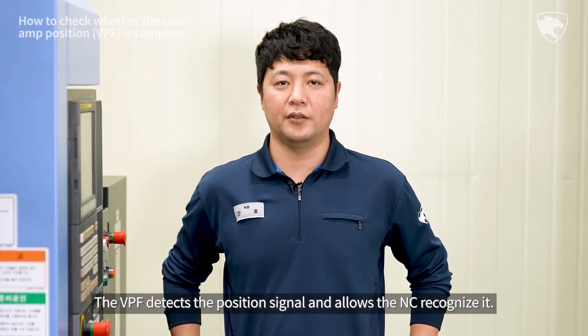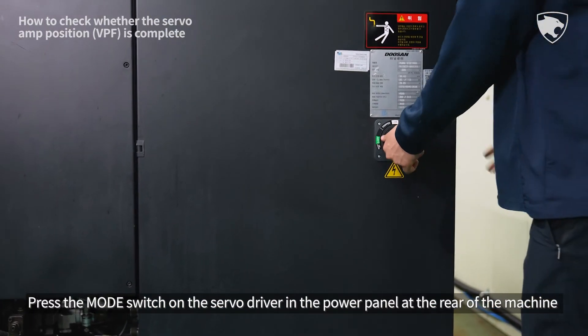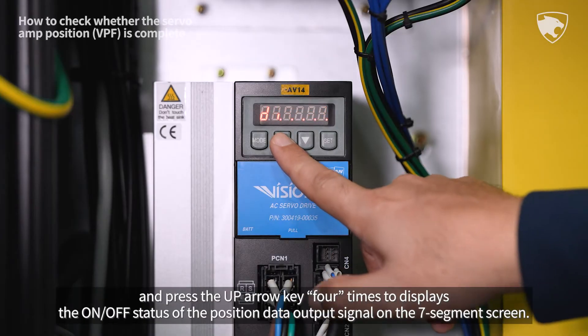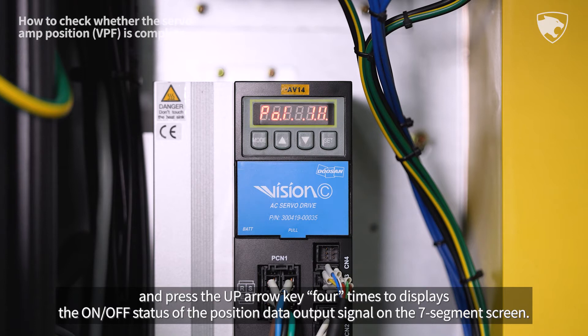The VPF detects the position signal and allows the NC to recognize it. Press the mode switch on the servo driver in the power panel at the rear of the machine, and press the up arrow key four times to display the on/off status of the position data output signal on the seven-segment screen.